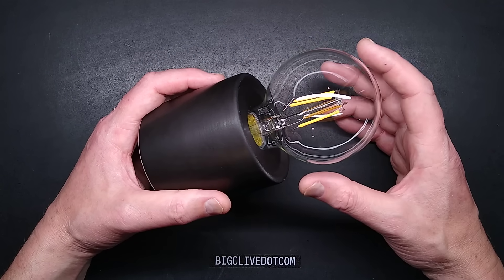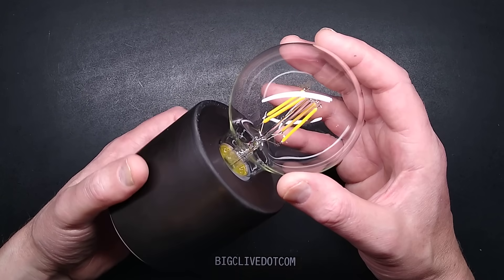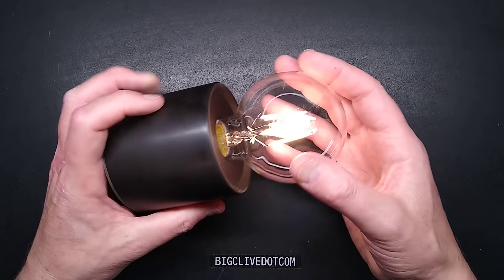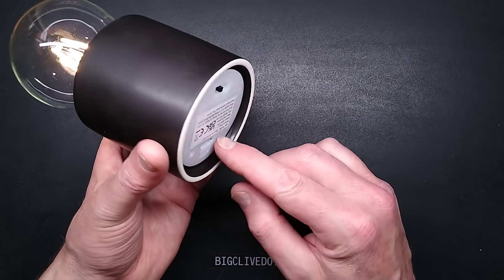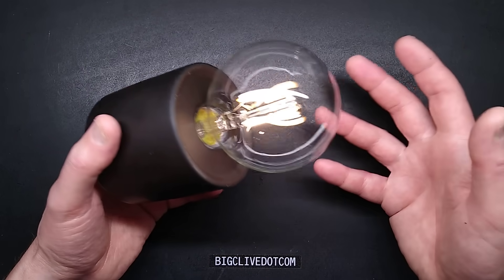It's another Poundland delight, and actually quite a nice one this time. It's a standard sort of filament style lamp but it just takes two AA cells, and when you turn it on it's not bad. It puts out a good amount of light even on nickel metal hydride cells, which is what I'm using it on at the moment, and it's actually just an attractive lamp.